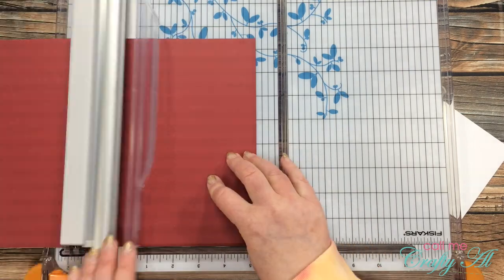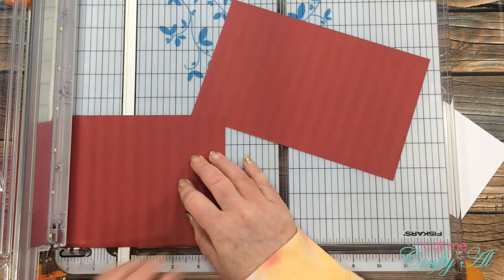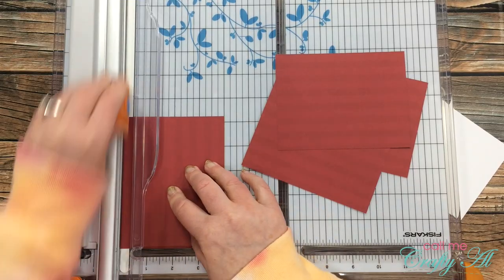Then I brought in a large scrap of red patterned paper and cut it into four pieces as well — this will be the mat for the piece I just cut. Those red mat pieces were five and a quarter inches wide by four inches tall.